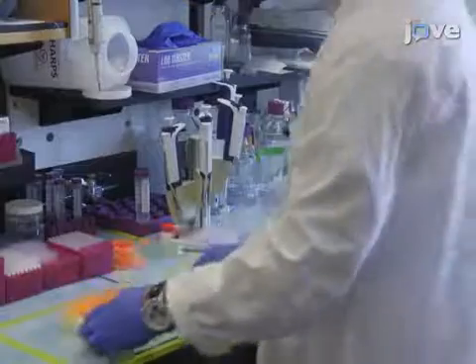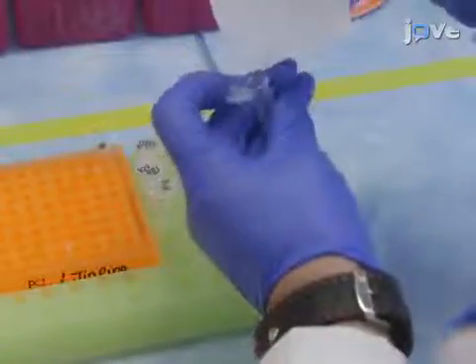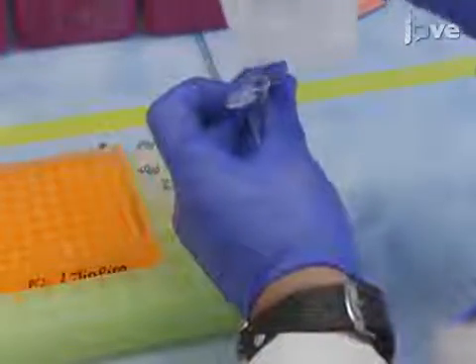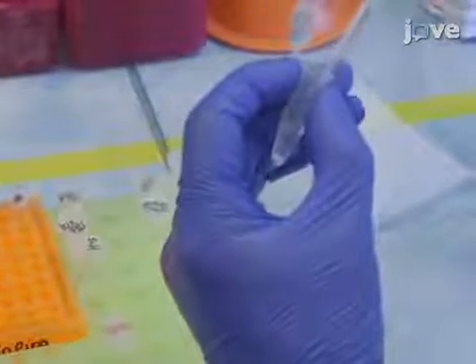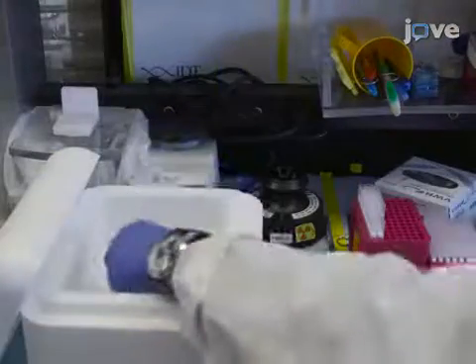After preparing reagents and buffers according to the text protocol, prepare a stock solution of succinamidyl-4N-maliumidomethyl-cyclohexane-1-carboxylate, or SMCC, by dissolving 1 milligram of SMCC in 676 microliters of DMSO. Vortex and place on ice until use.